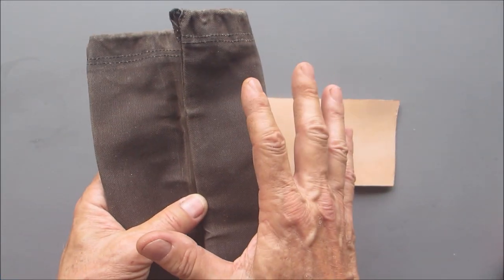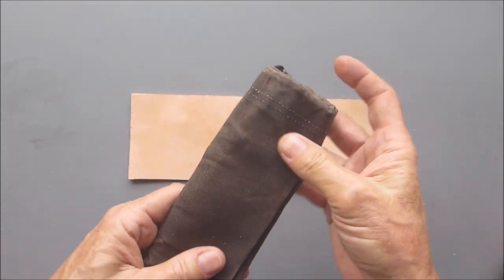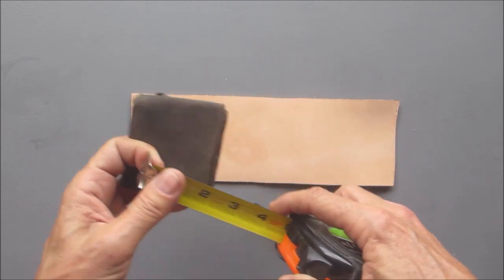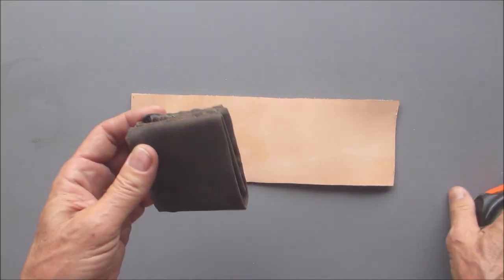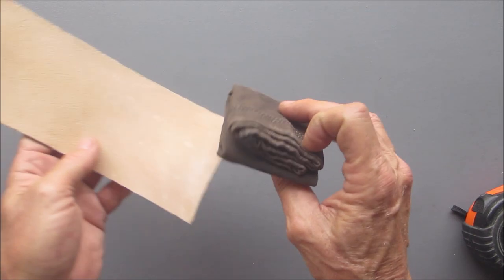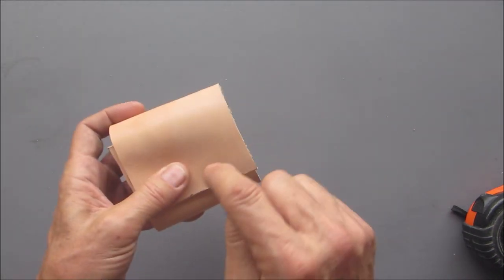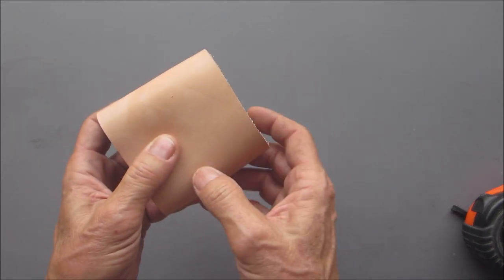I basically had this piece of waxed canvas already, so I just used that. It folds up in three this way, then you fold it this way and fold it this way, and you end up with a pretty small package — about two and three quarters by three inches. I have a piece of veg tanned leather here, and this will get attached so it folds up and comes down with a snap. On the back there's going to be a belt loop with a snap on the bottom so you can take it on and off your belt easily.